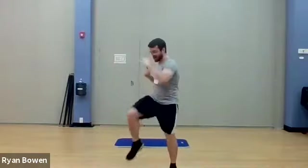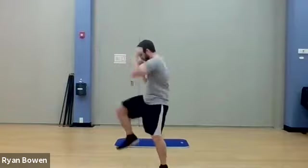Nearly done here. We got five, four, three, two, one more. All right.